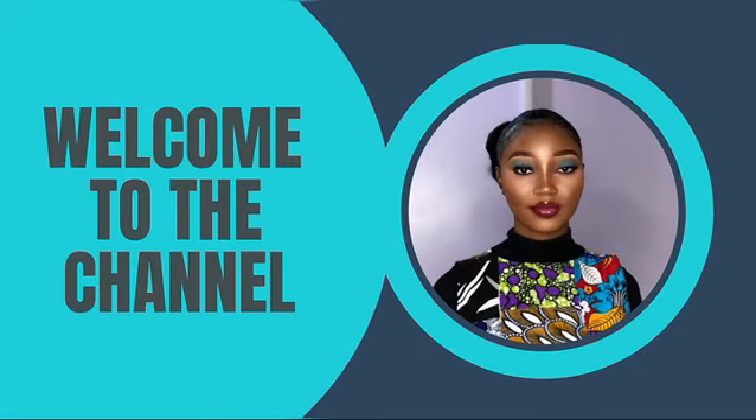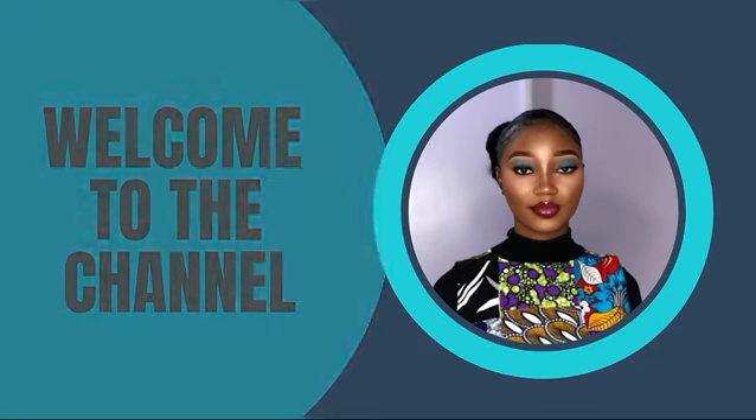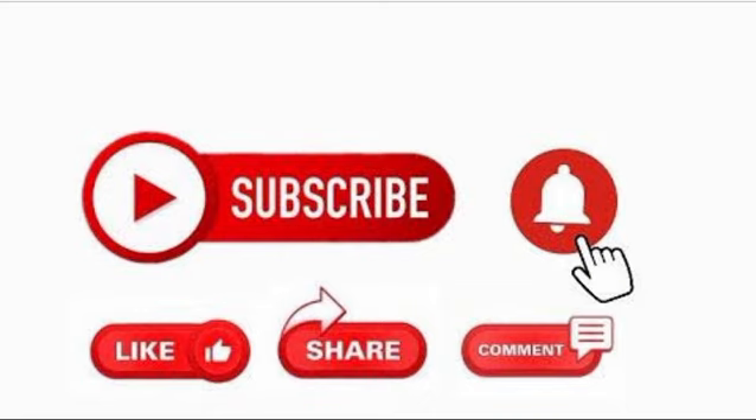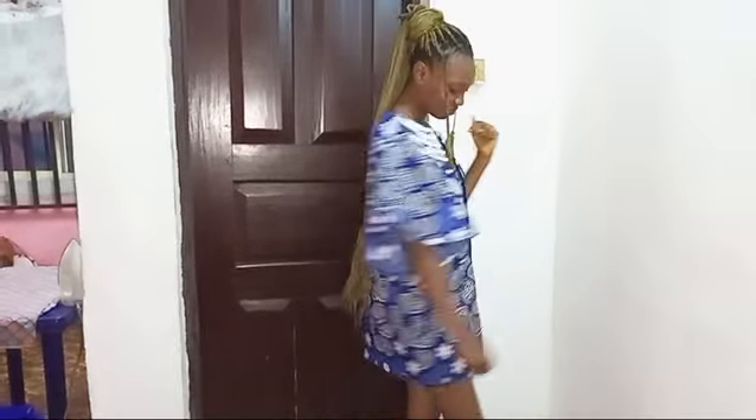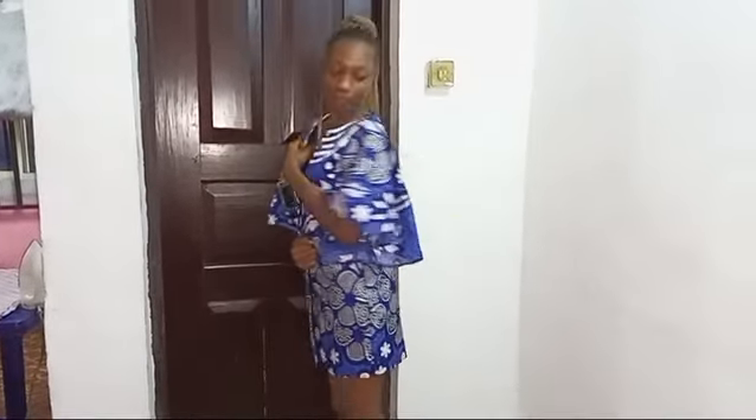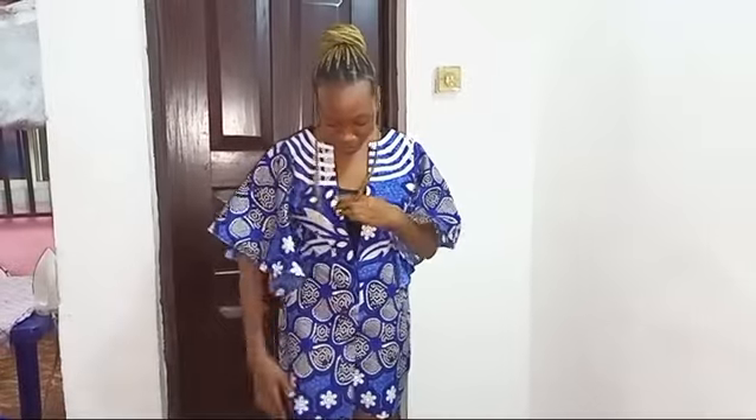Welcome back to the channel! Hit the like button, drop your thoughts or suggestions in the comment section below, and if you're new, hit the subscribe button to be part of this amazing family. In today's tutorial, we're going to be learning how to make this beautiful and awesome kimono ankara jacket.